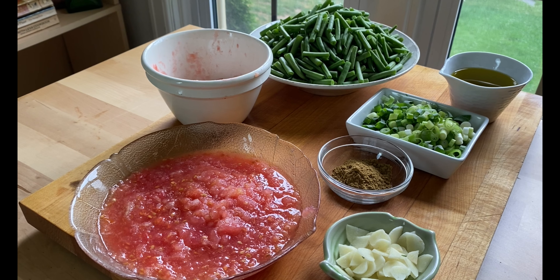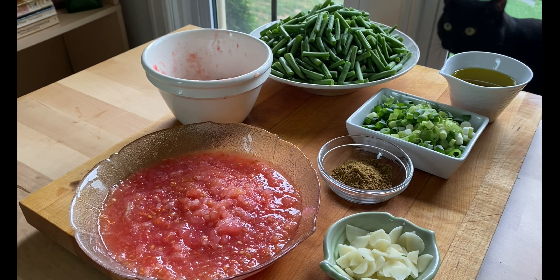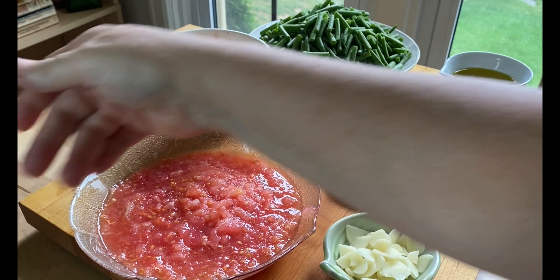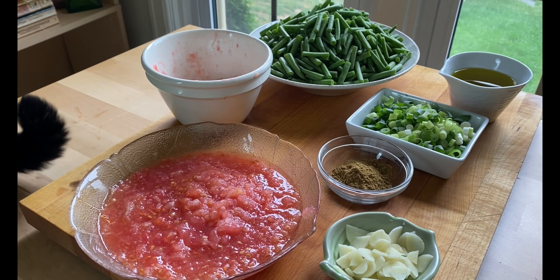I like to make this and then let it sit. I love eating this at room temperature. Geza's youngest son Mohammed and I often like to eat this as a snack — we'll take off bits of pita bread and scoop it up.